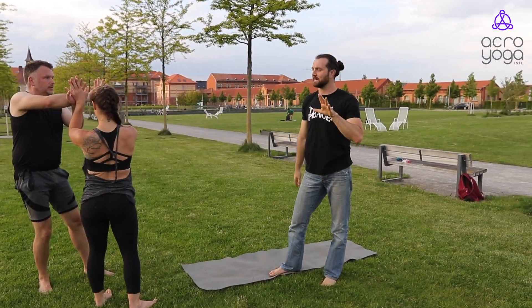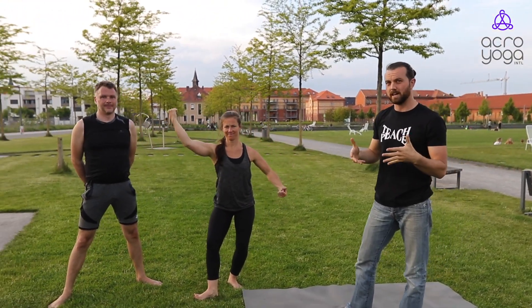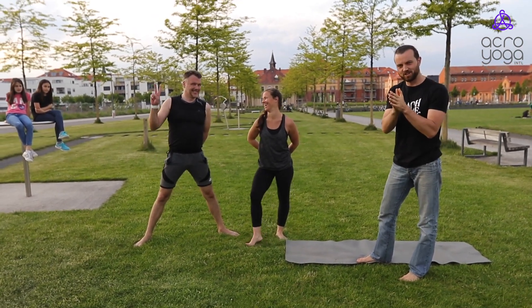I hope these little tips help you and get you excited about the Solar Immersion. Make sure you use the spotter if in doubt, then put the work in and enjoy the practice. Thank you.